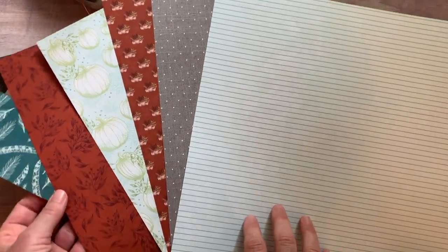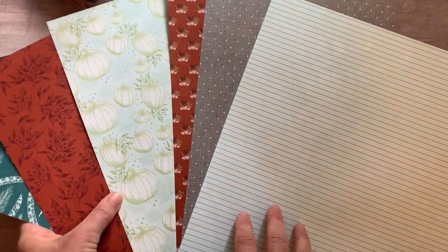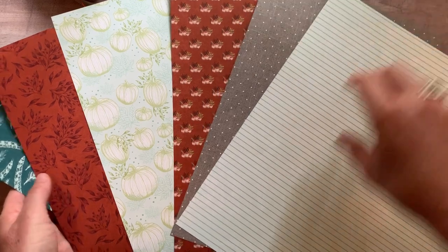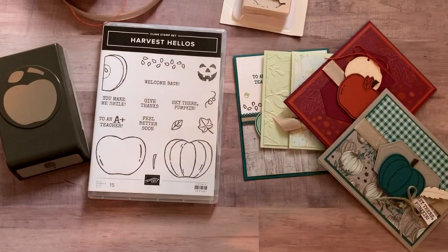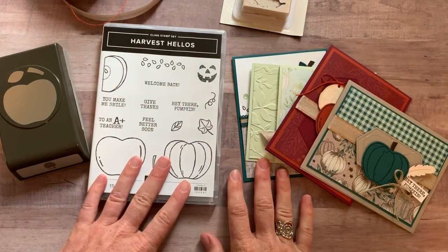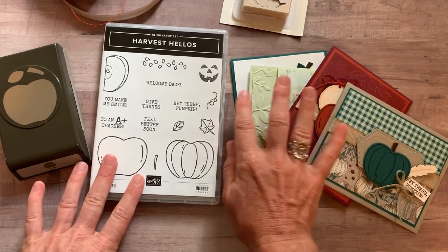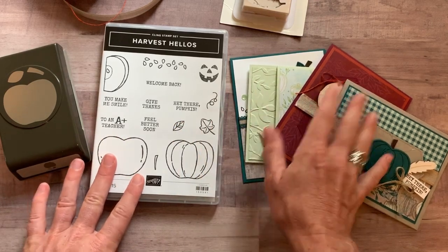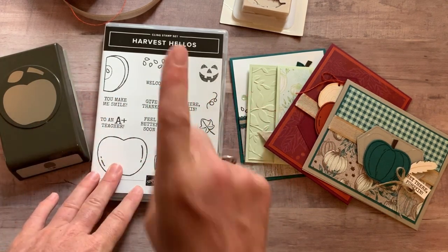This is one side of the designer series paper, and here is the other side of the paper — I love those pumpkins, super cute. Beautiful fall, really a neat different color combination using some of our in colors too. You get a quarter of a pack of that designer series paper for free with option number one, plus the PDF tutorial and all the parts and pieces to make two of each of these cards. Option number one altogether is $75.